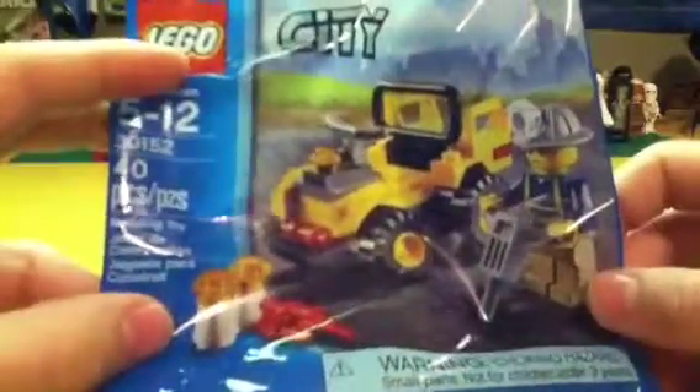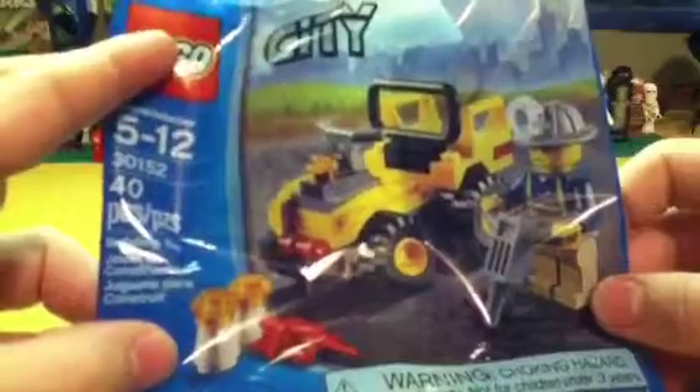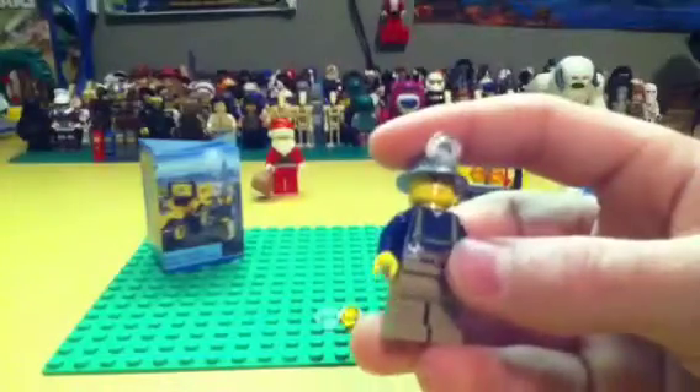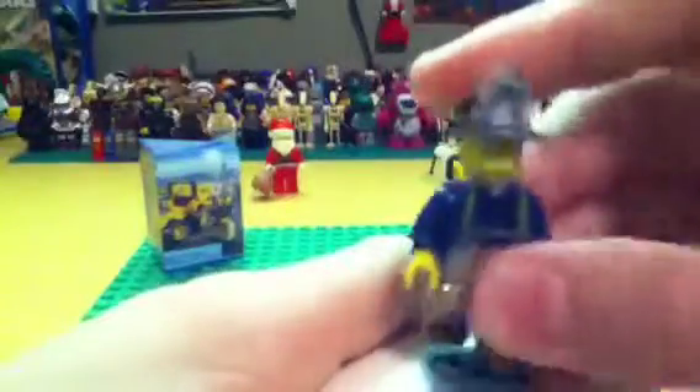Here you have poly bag number 30152 — 40 pieces. It's a City poly bag. Ages five to twelve, about four to five dollars retail price. You get one minifigure, and he's a miner. This is from the new mining series.